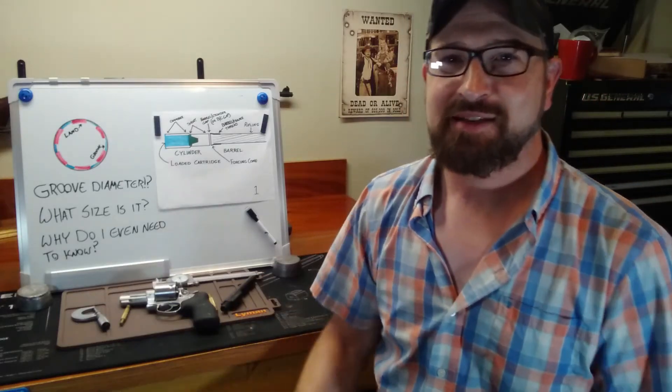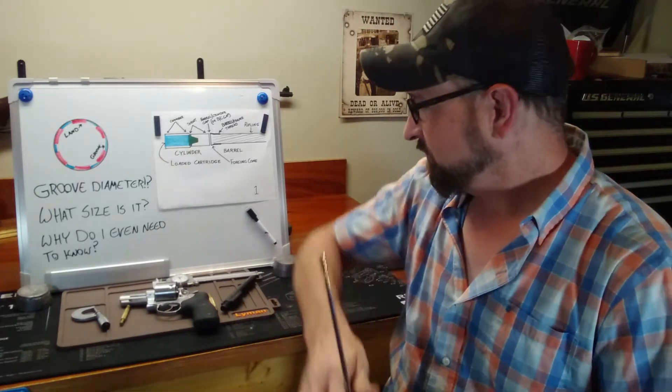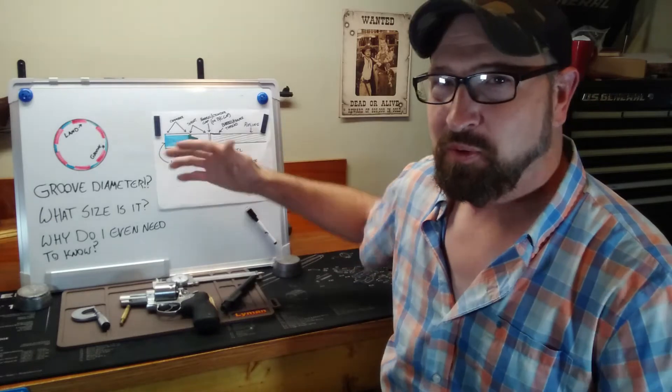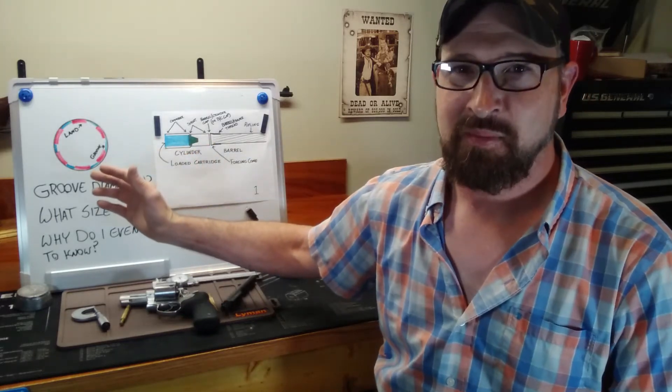Hand loaders, bullet casters, welcome back to my bench. Welcome back to our discussion on the bullet path, where we will finally travel through the barrel and out of the muzzle.